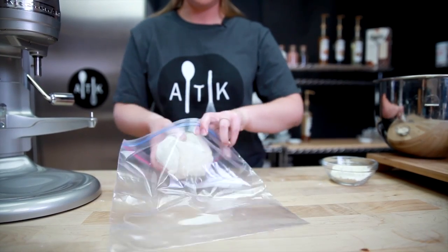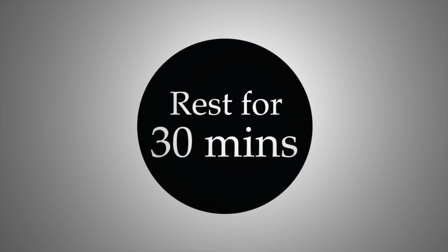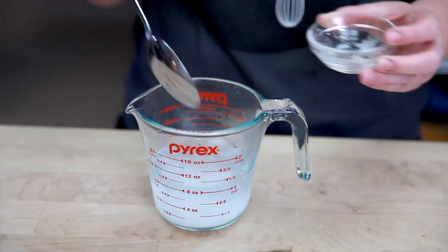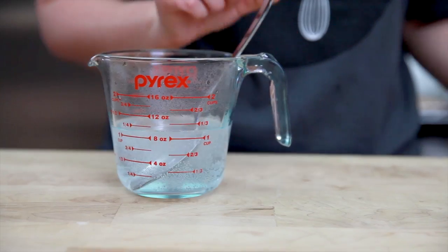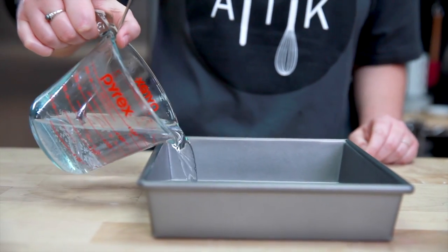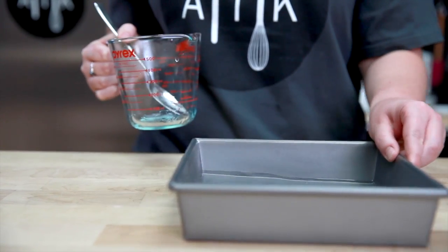Flour the dough and place it in a plastic bag and allow it to rest at room temperature for 30 minutes. While the dough is resting, we'll prepare our water bath. Add baking soda to boiling water and stir until dissolved. Pour the water bath into a pan and set aside to cool. This water bath will give you that distinctive pretzel taste.